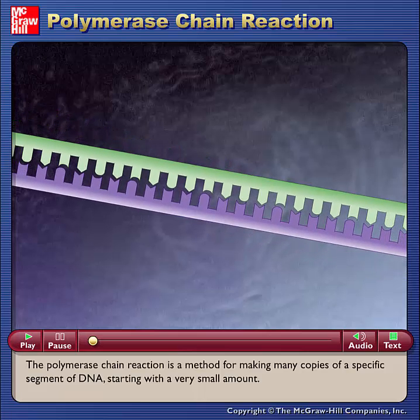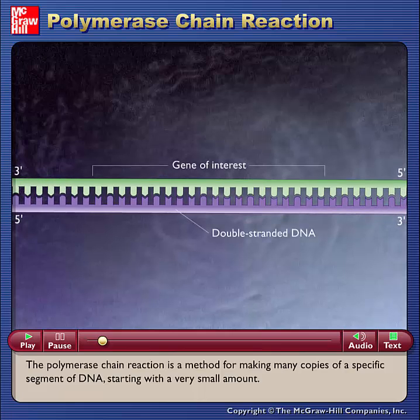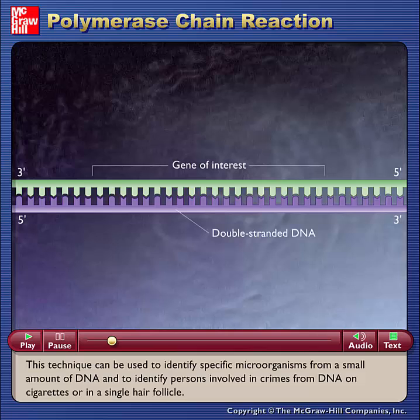The polymerase chain reaction is a method for making many copies of a specific segment of DNA starting with a very small amount. This technique can be used to identify specific microorganisms from a small amount of DNA and to identify persons involved in crimes from DNA on cigarettes or in a single hair follicle.